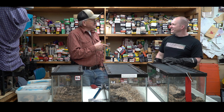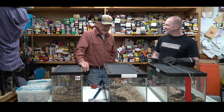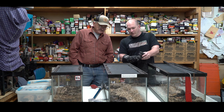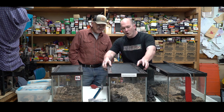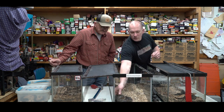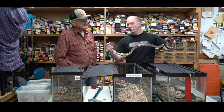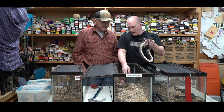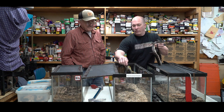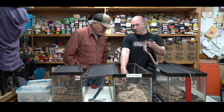Blue runners, blue racers, and coach whips are all in the same family — you see a lot of those on the berm and I let them do their job. I also brought rat snakes and two different types of water snakes because a lot of people get these confused with venomous snakes. Some people call rat snakes chicken snakes because they find them in chicken coops. I've also got a diamondback water snake and a yellow-belly water snake.